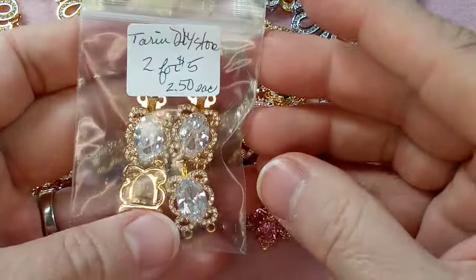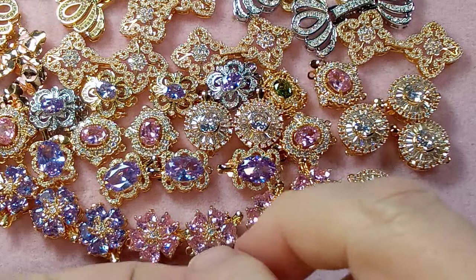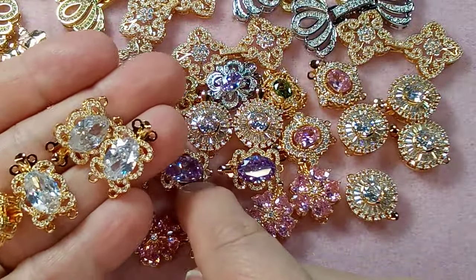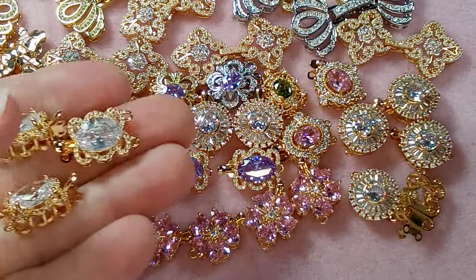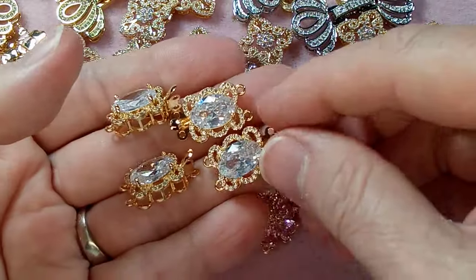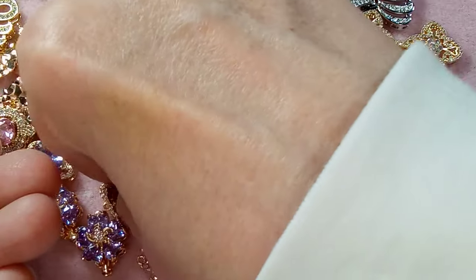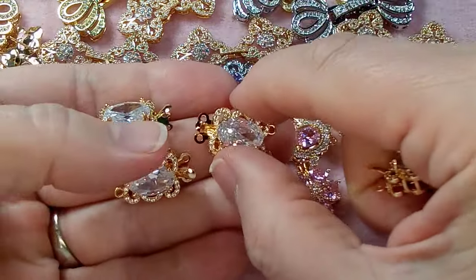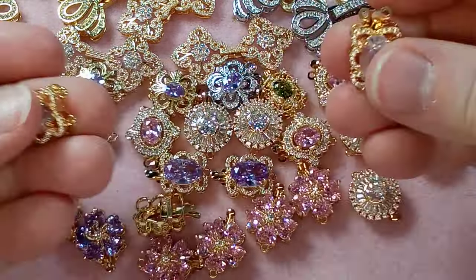These are like the earlier ones but with a lavender crystal in the middle — they're beautiful. Then these ones are two for five dollars — like the lavender ones; I need to go back and check if there are other colors. These are two-hole and those earlier ones were one-hole. They are so beautiful, they are incredible.